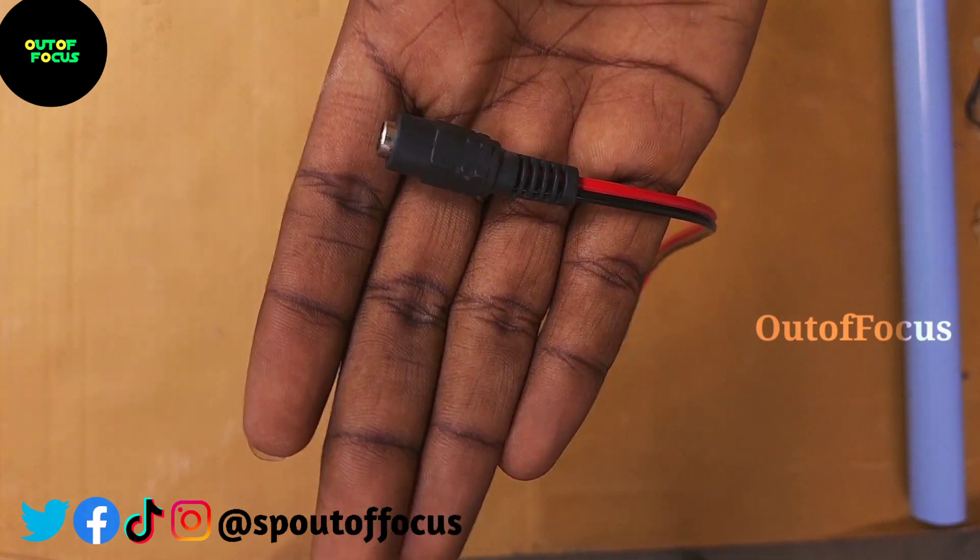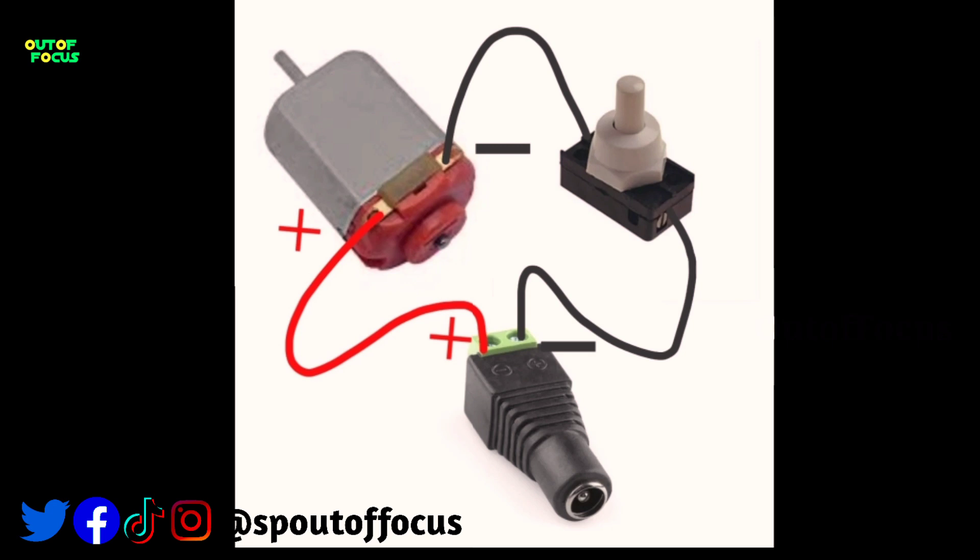This is the circuit. This is the motor and adapter. Now let's do it.